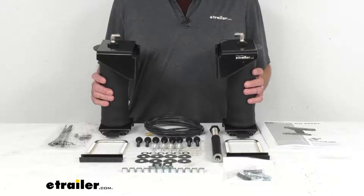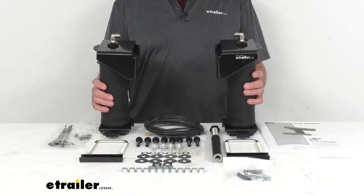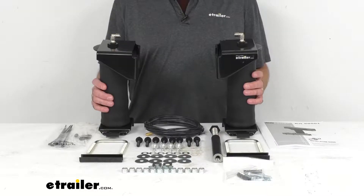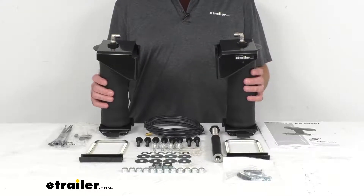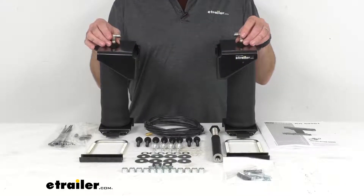Now to confirm if these are going to fit your vehicle, take advantage of our vehicle fit guide here at eTrailer.com and input the year, make, and model of your vehicle and our fit guide will let you know if these will work for your vehicle or if we have something comparable that will work for you.